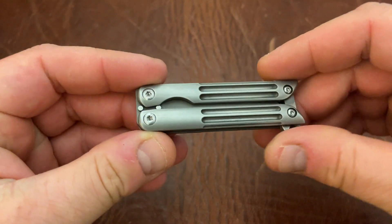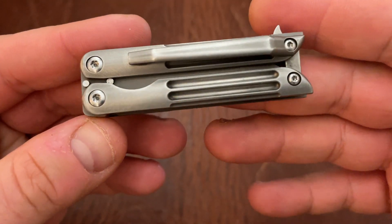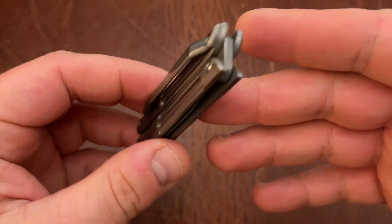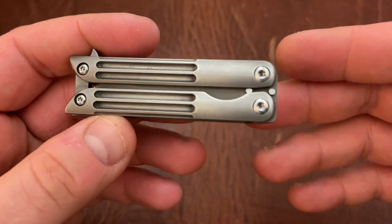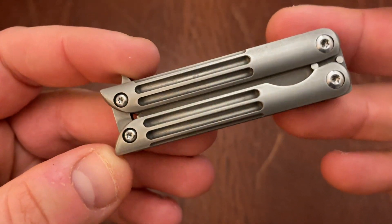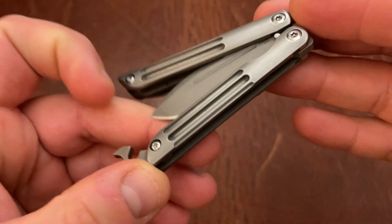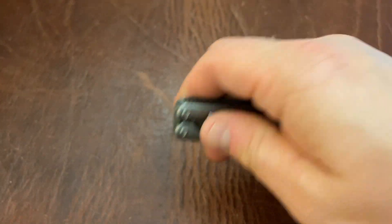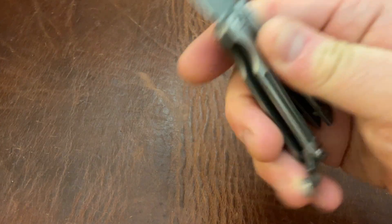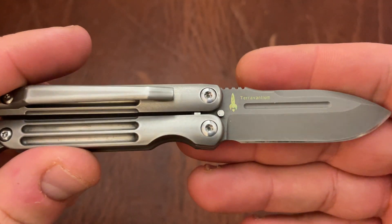Next up, I have the Terrain 365 Mini Butterfly Knife. This is a really funky knife — as you can see, it does have a pocket clip on it. I am not the first owner. This was previously sanded down; it had a bead blast finish that was worn off. Honestly, this finish is probably better than the bead blast finish because that would get all scratched up. This is titanium, and in addition to being titanium, it is Teravantium — dendritic cobalt Teravantium.